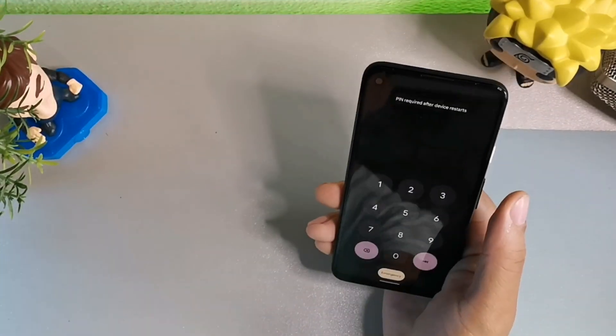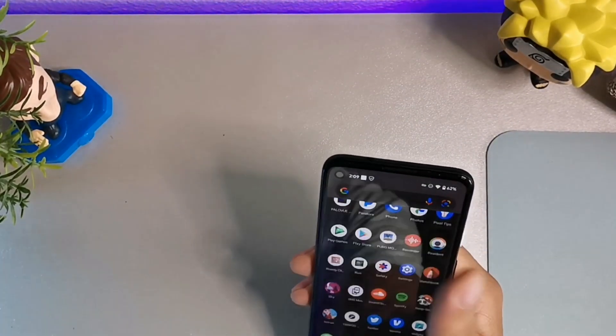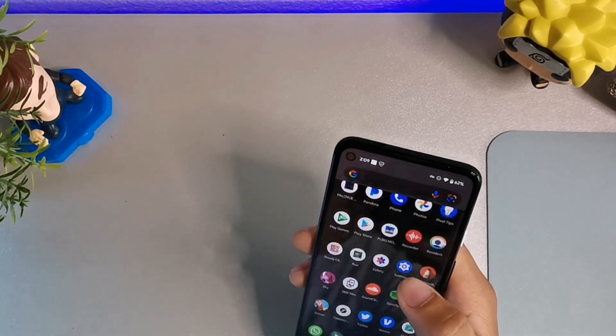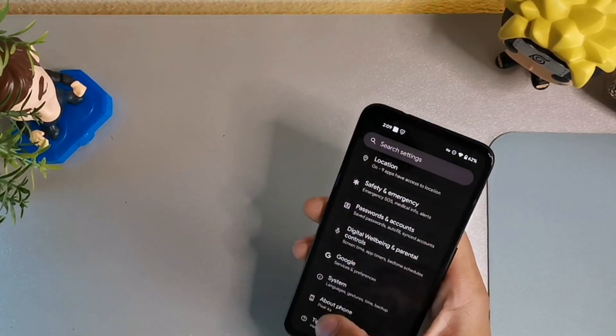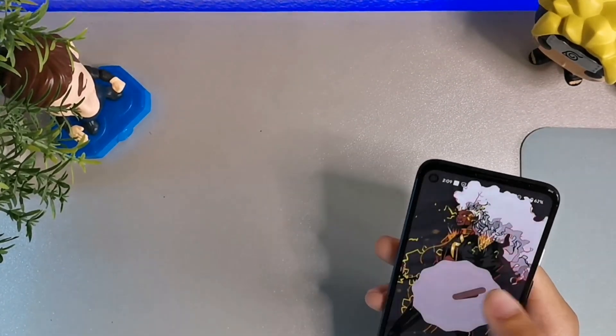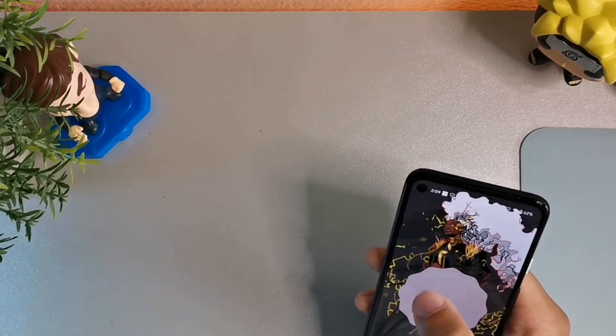Alright guys, let's take a look at some of the changes. I haven't played around with the Google Pixel 4a yet but it just finished upgrading from Android 12 — we're now running Android 13. I'm going to put my lock pattern password in. One of the features they're giving you is auto theming on the icons. Let's go into Settings, go down to About Phone — right here it says Android 13, May 5th 2022.